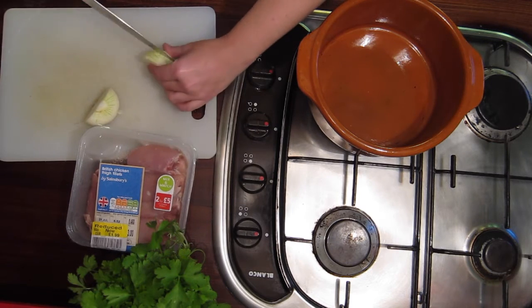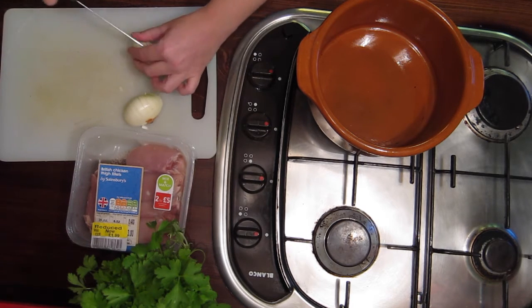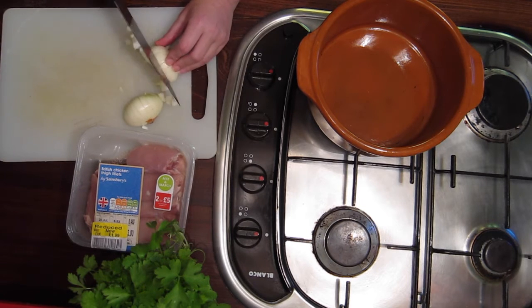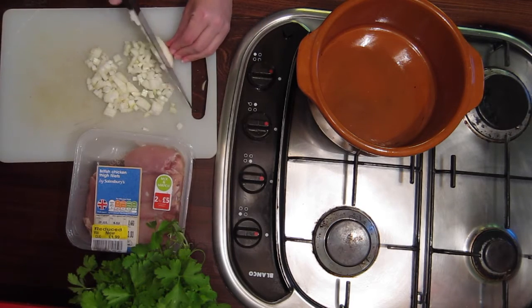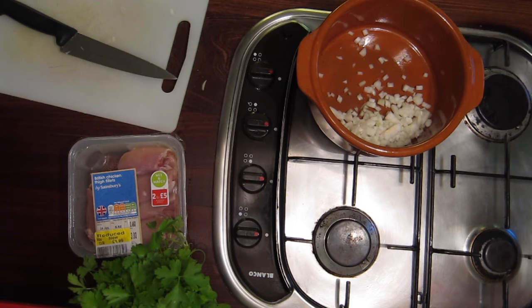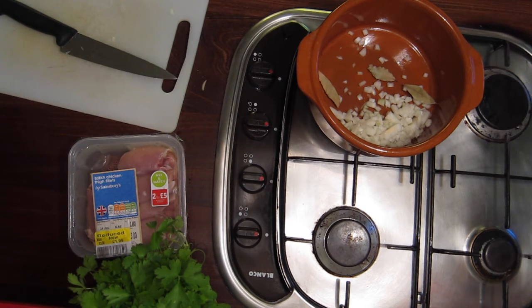Start by chopping one onion. I am chopping it incredibly finely here, but I realised after the event that I didn't need to do it this finely at all. This is going in with the milk and chicken, which is how you cook the chicken in this milk broth. So eventually it's going to be strained out — you don't need it to be this fine. Always read the recipe first.